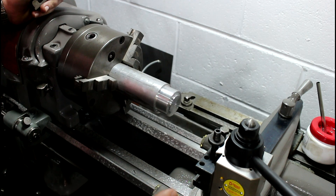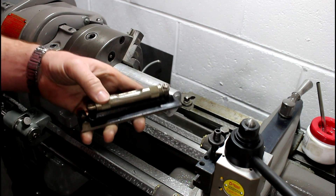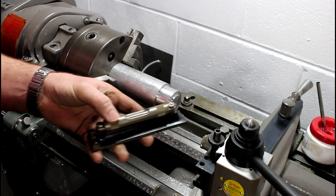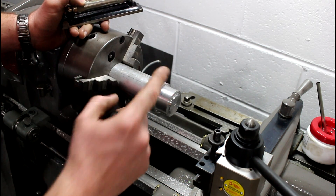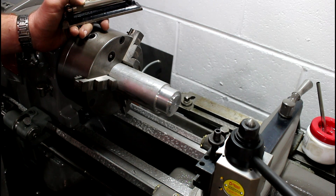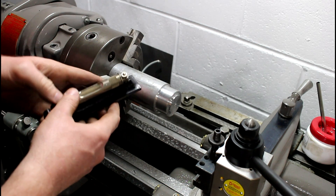So I just happened to be leveling out my lathe the other day, and I had my little Starrett machinist level, and I was sitting here thinking — well, I've got a 3-jaw — let's try and figure this out. And I figured it out, so here's what we do.